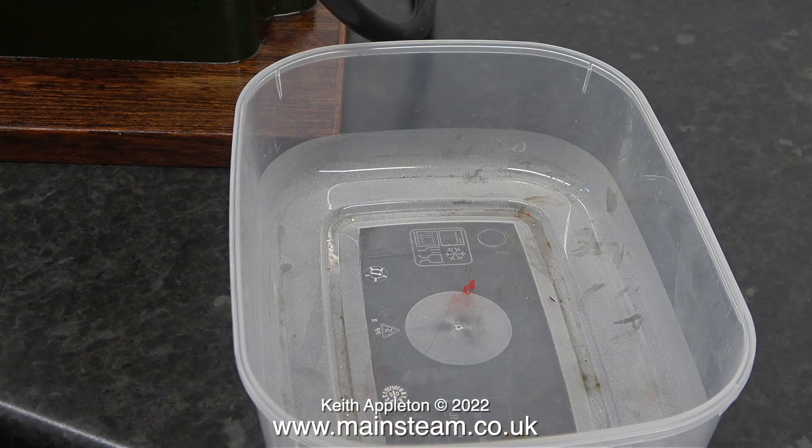This is a plastic food container and I have lots of these which I'm going to take up to the main workshop. I'm going to start using them for storing the parts that are taken off engines that I'm working on, and the fact that they have lids is a bonus.